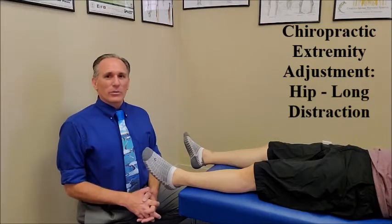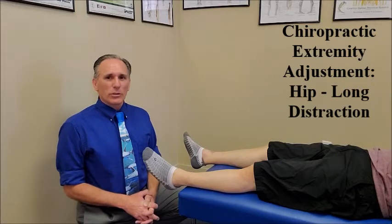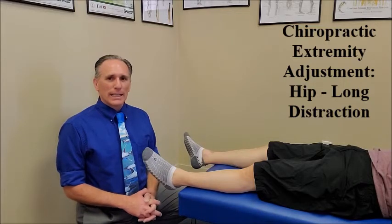Hello, doctors. I am Dr. Donald Lozello of Championship Chiropractic in Las Vegas, Nevada. I will be demonstrating and explaining a chiropractic extremity adjustment technique for the hip, which is performed at the ankle.